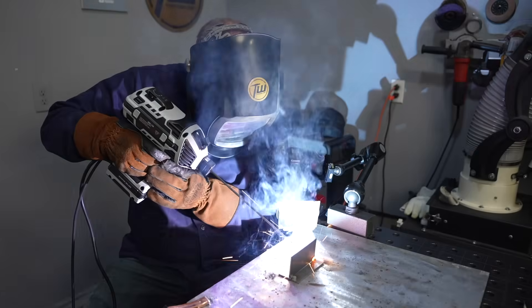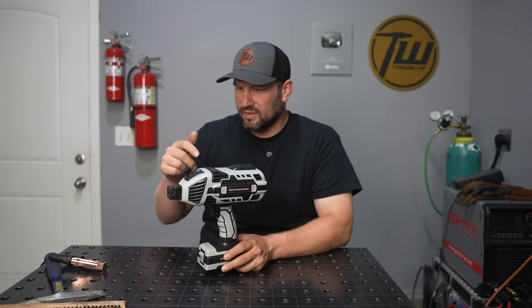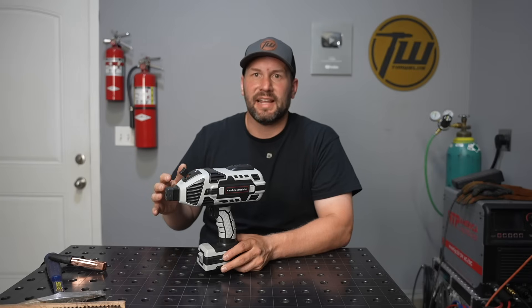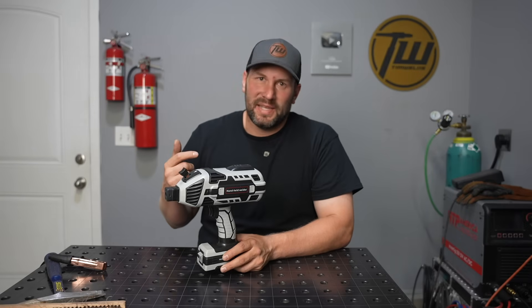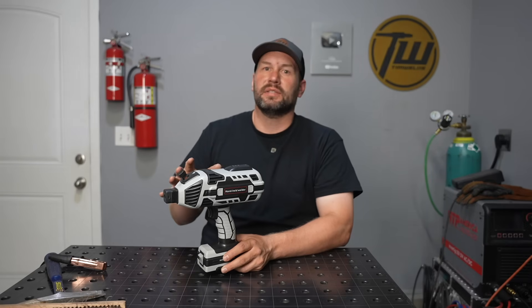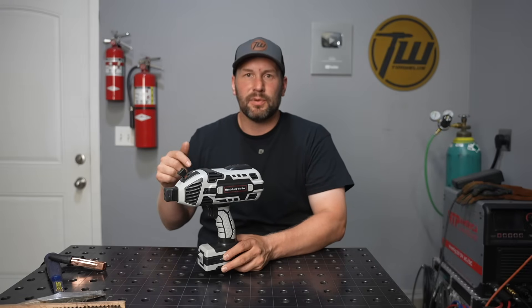Amazon is full of these stick welders posing as drills. Is this the best thing to hit welding this century or is it just junk? Subscribers have asked me if these little drill-style all-in-one welders are a good option for a beginner. I've had my opinions, a little skeptical, but I've never had my hands on one — so I bought one today, less than $60, same-day Prime delivery.